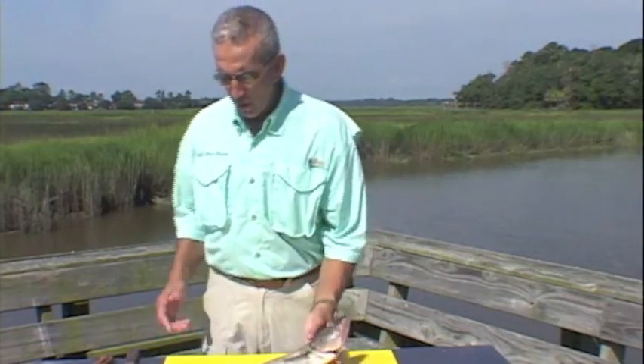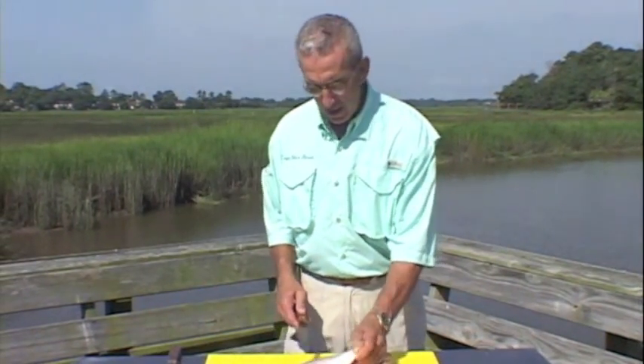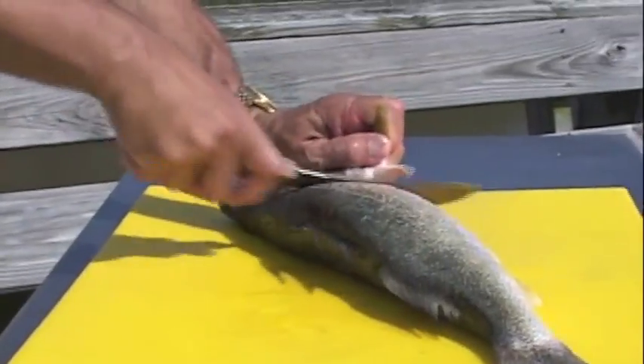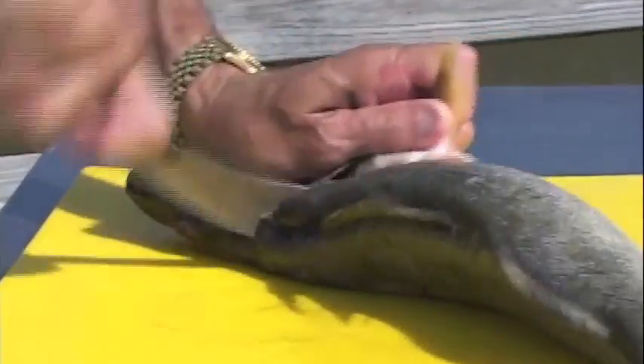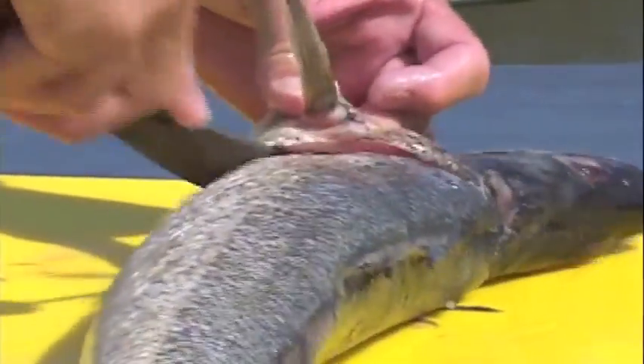We've already scaled and gutted this fish. Next we're going to remove the head. We'll come up behind the fin, press down, turn it over, same thing again. Come back close against the front collarbone and remove the head.